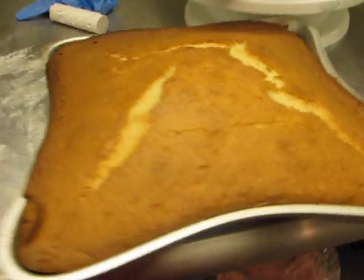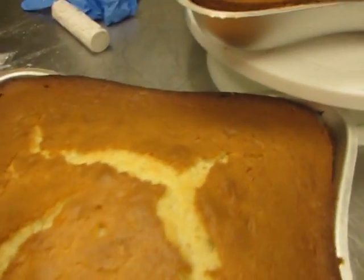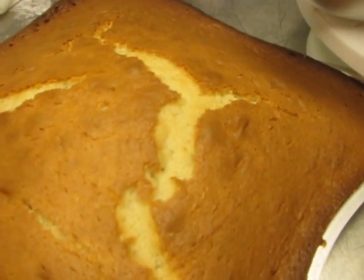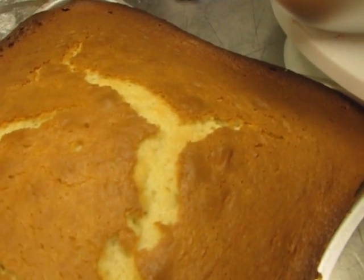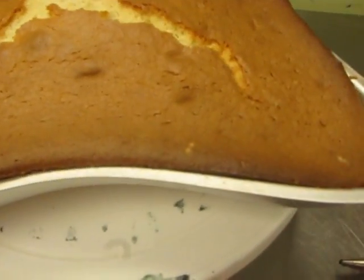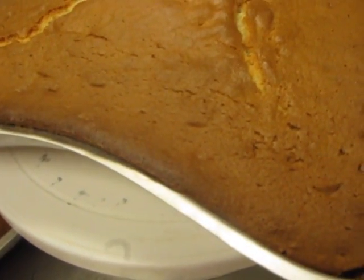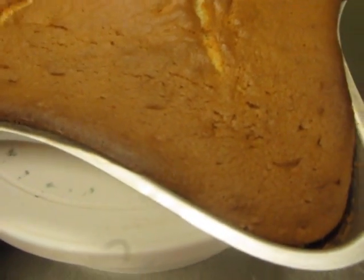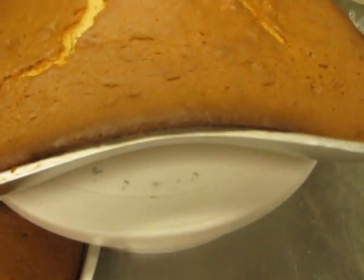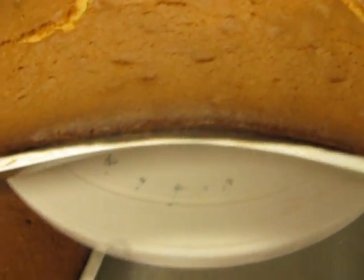Hi everyone. Here is the baked pillow cake. They poofed up quite a bit here, so I guess I will have to level it before I put them together. They also looked a little overdone on the sides, which doesn't happen with my square cakes. That's another downside with these shaped pans like the ball pan and the doll pan — they usually take longer to bake because of the curves of the cake, and then the edges come out a little overdone, which I am not too pleased about.